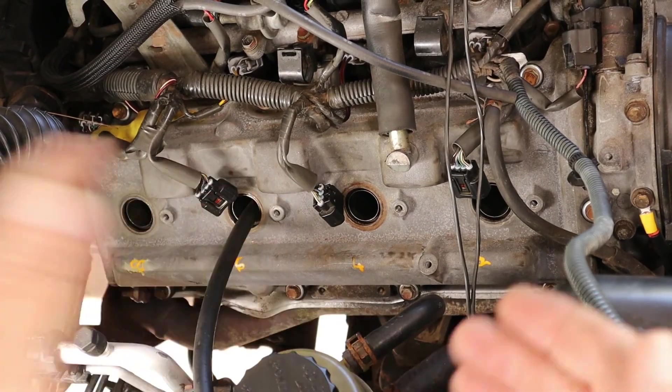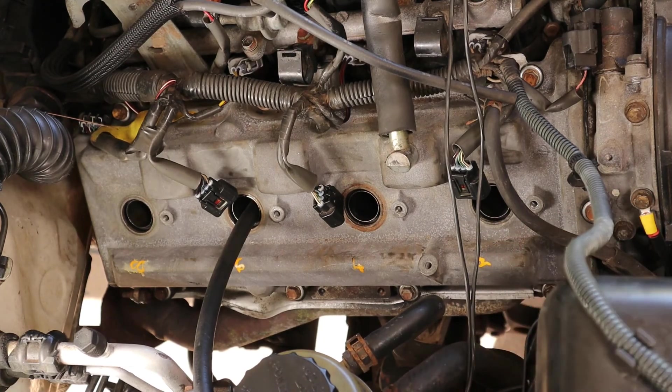All right, I'm going to disconnect everything, put everything back together, give my friend a call, and let him know what I found.